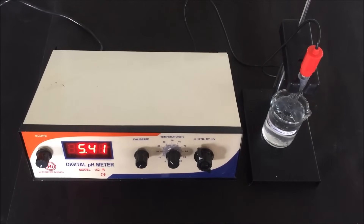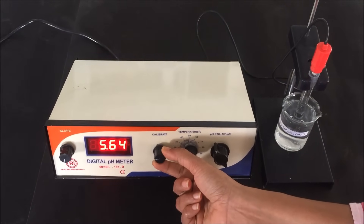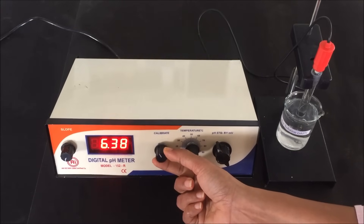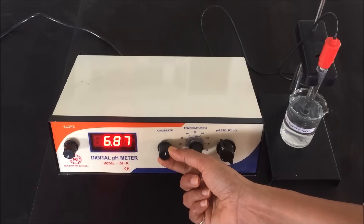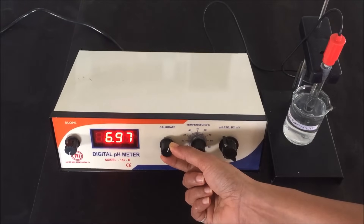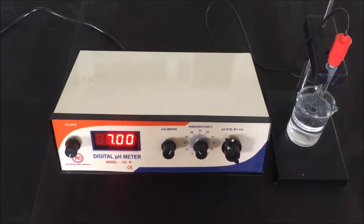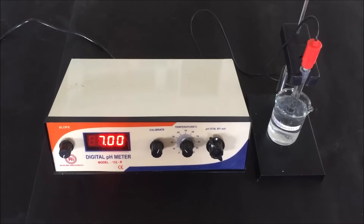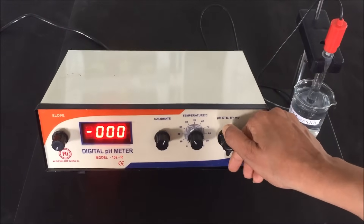Now we have to set the pH to 7, which is the pH of our buffer solution. Rotate and adjust the calibration knob until the display shows pH 7. Always start calibration with the pH 7 standard buffer solution and then with the pH 4 buffer solution, because at pH 7 the electrode is at zero point, and therefore zero-point calibration must always be performed first. The meter display reading is now set to pH 7.